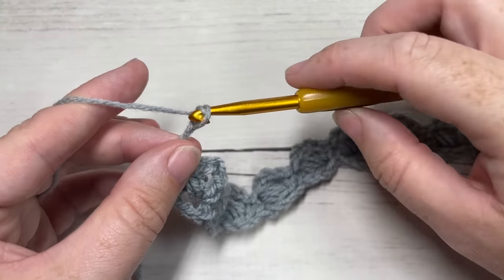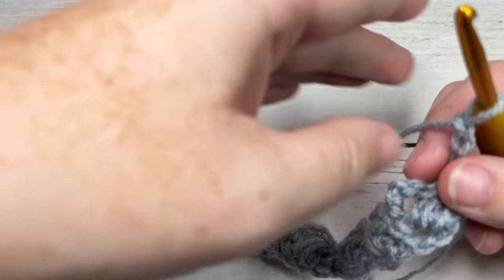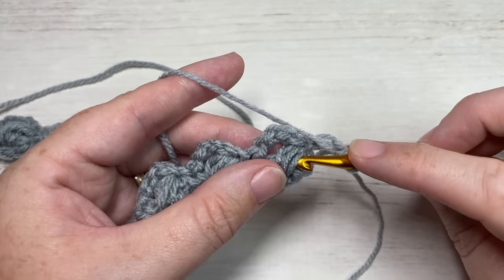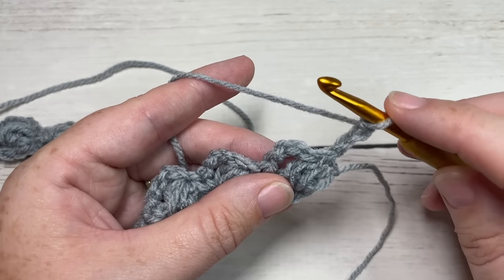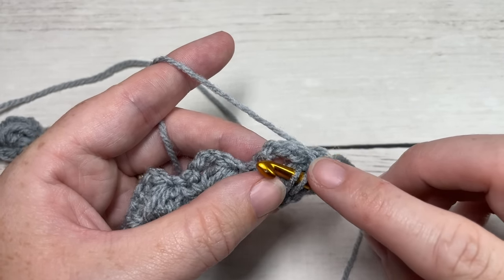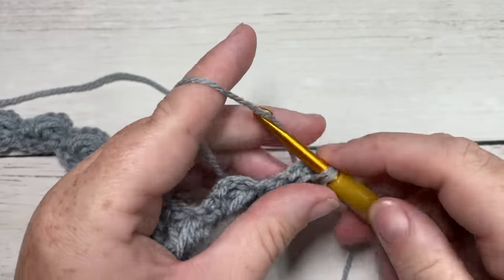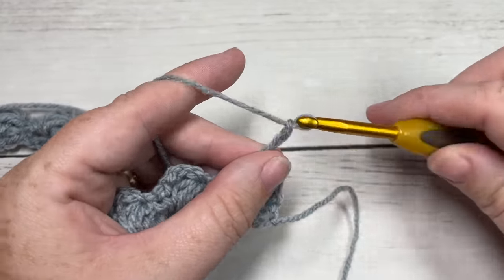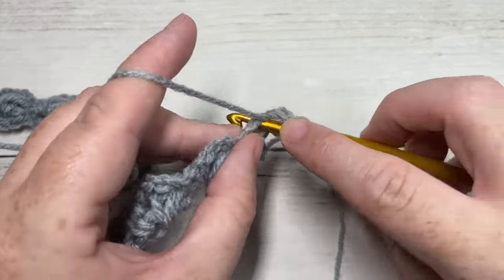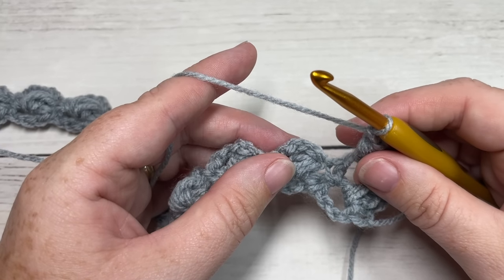Chain three and turn your work. For row two, we're going to work a single crochet stitch inserting our hook under the two loops that cross your puff stitch. Look at your next puff stitch — you see these two loops right across the top. Insert your hook across the two front loops and into the chain three space, and single crochet. Next, chain three and work a puff stitch into the same chain three space, working into the space and not under the two loops of the puff stitch. Chain one and repeat.